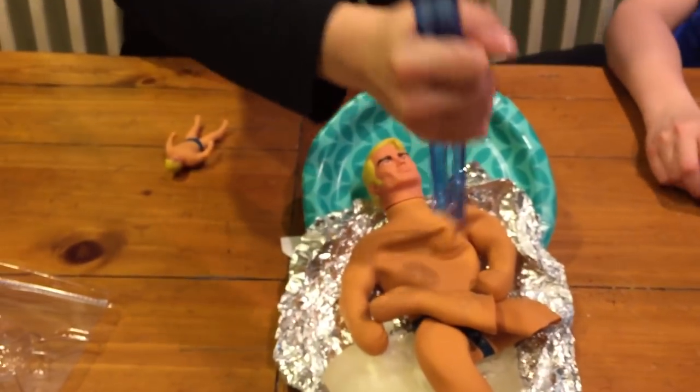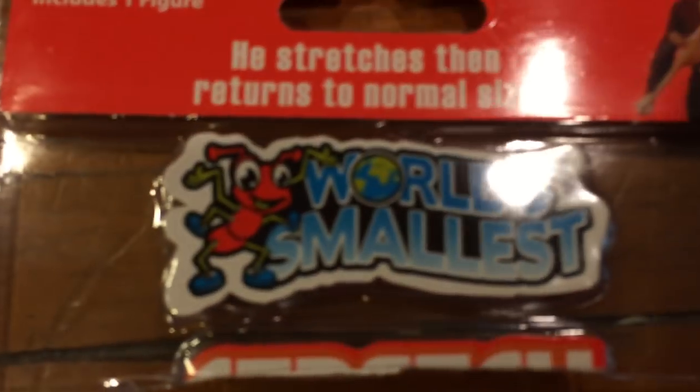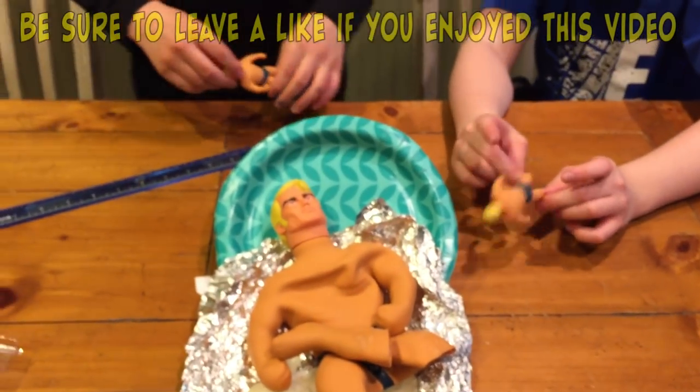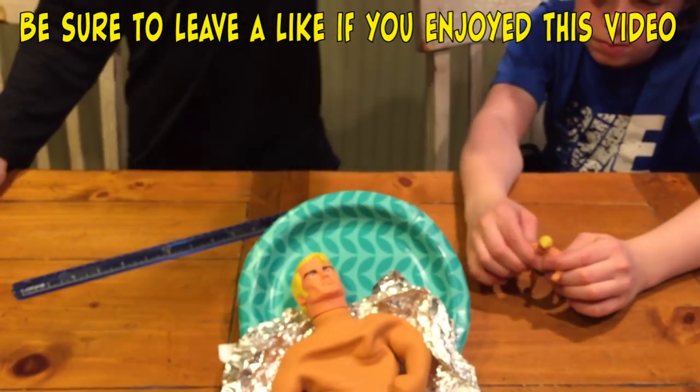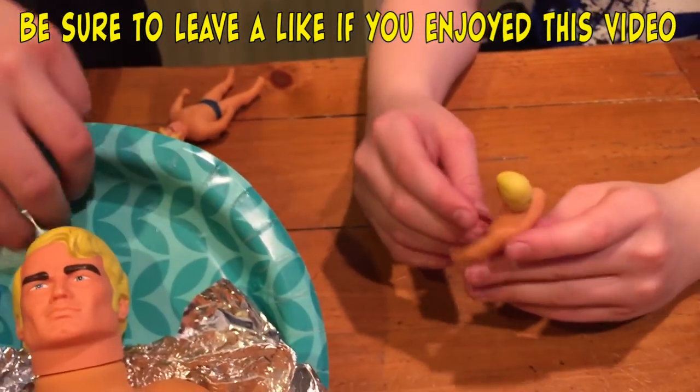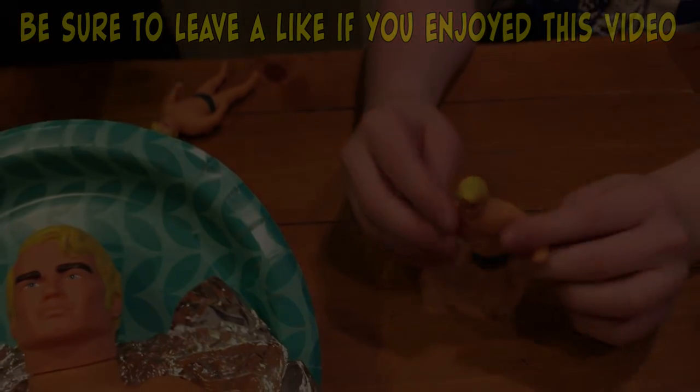He's scary. Alright, baby Stretch Armstrong - the world's smallest Stretch Armstrong ever. I'm gonna try the world's biggest Stretch Armstrong and then the world's smallest. We should get some more world's smallest stuff. Alright, see you guys next time. World's smallest Stretch Armstrong. Later, guys. See ya.